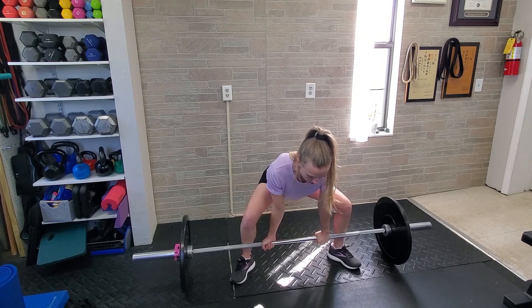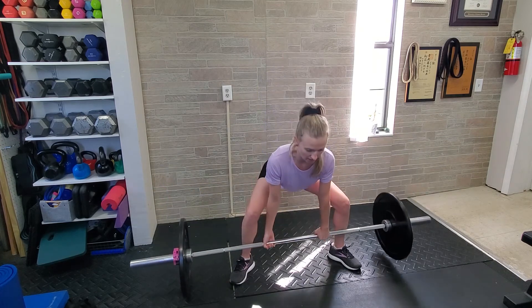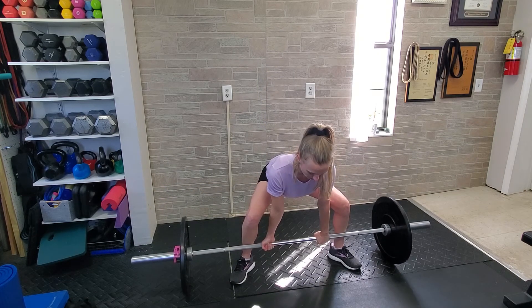Take a big breath in, lock your shoulders down, and exhale as you lift or as you lower. Try to maintain a nice flat spine — so take a big breath in.